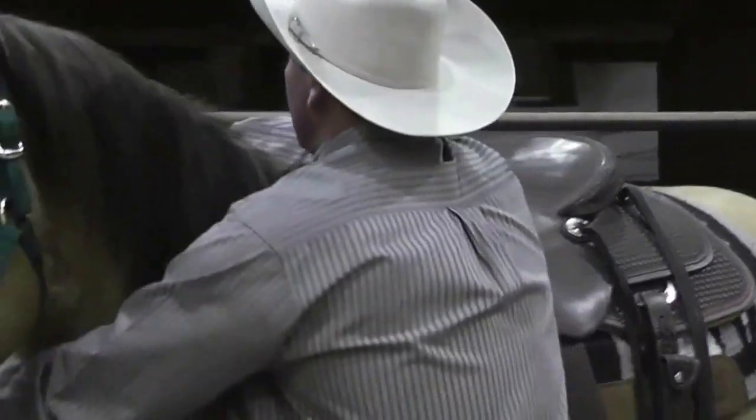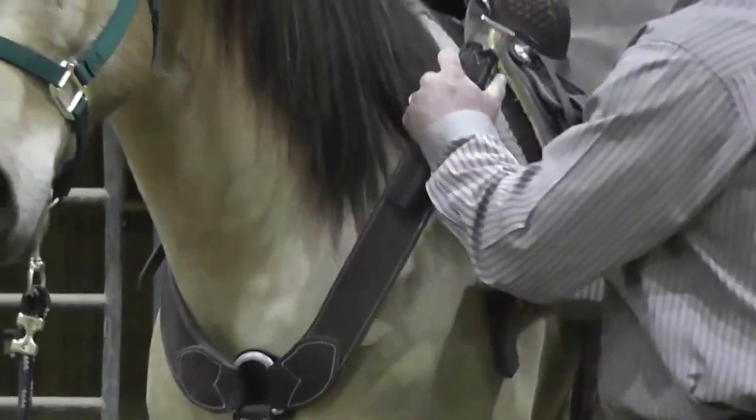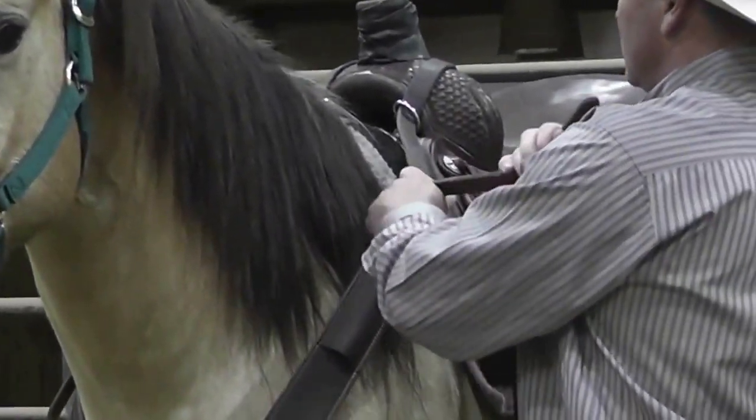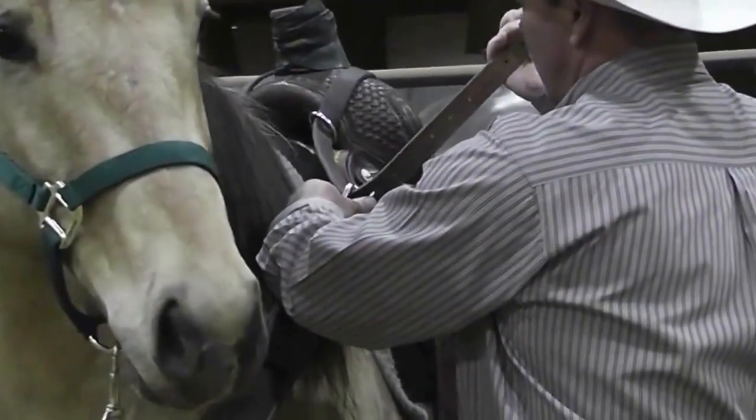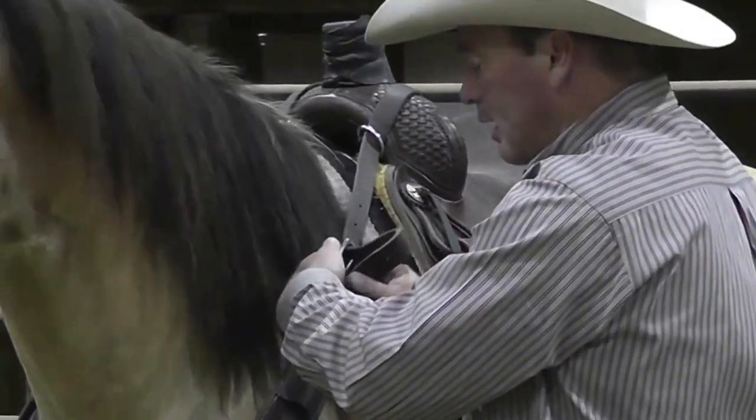Make sure your tugs are even and you want to make sure that you buckle on the exact same notch on both sides. If your breast collar is crooked, you're putting your horse at a disadvantage and you're likely going to sore him up.